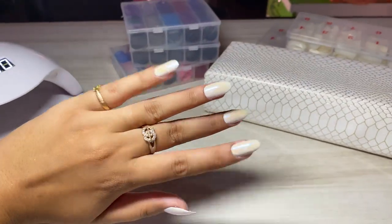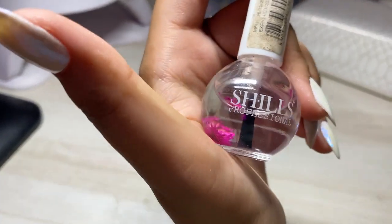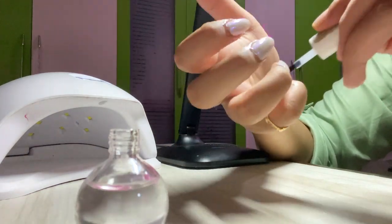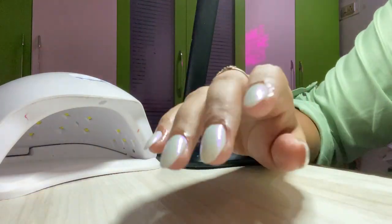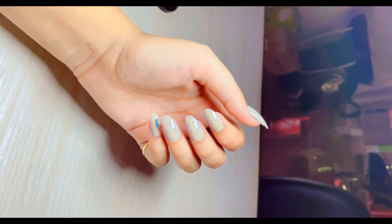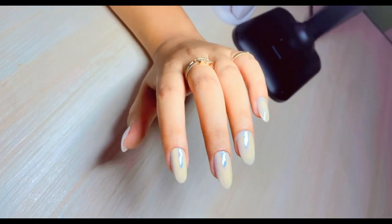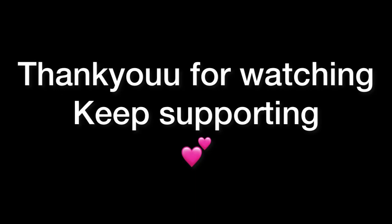Now I'm going to put cuticle oil — my favourite. It's time to say goodbye and these are the nails I did: Hailey Bieber Nails x Unicorn Chrome. Do like, subscribe, and comment if you liked the video. Stay tuned for the next video coming up — also Hailey Bieber Nails x Unicorn Chrome!